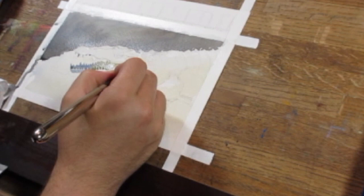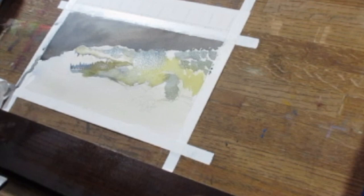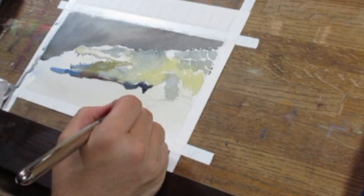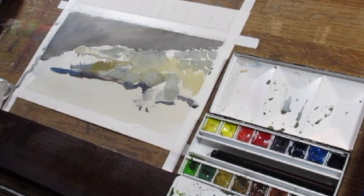That way I can subdivide those shapes afterwards — I have the biggest shapes and then I can subdivide into slightly smaller shapes and continue from there. Your first initial passes are the best chance you have to get really vibrant, strong color in an image. I'm trying to take every opportunity I can, whether it's in the shadows or just on the object, to slowly transition from warm to cool.